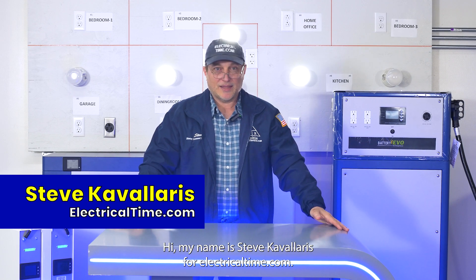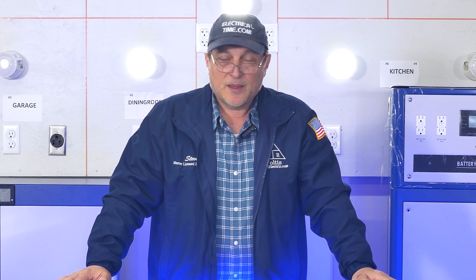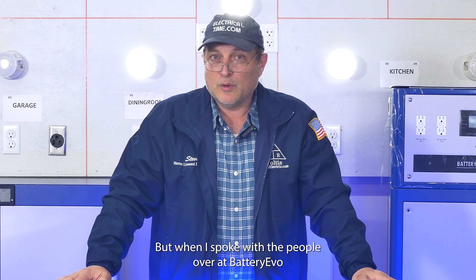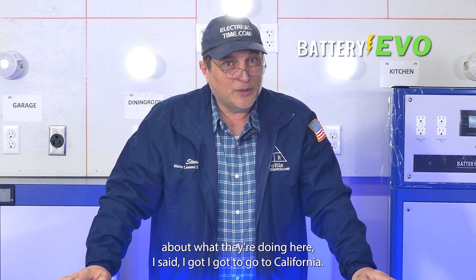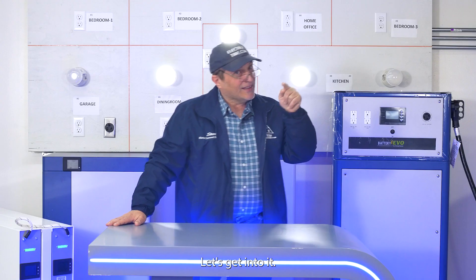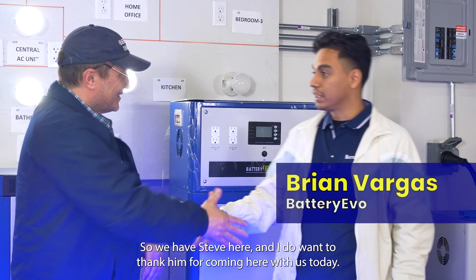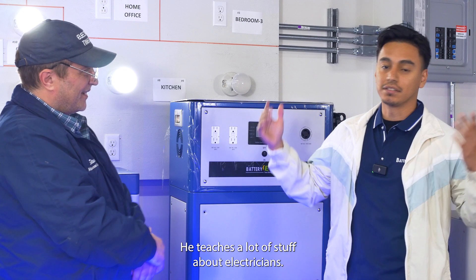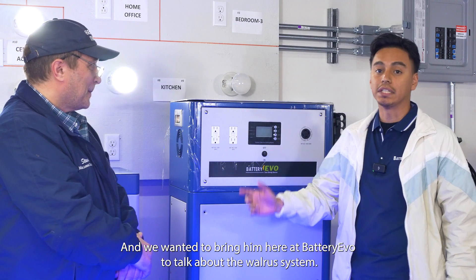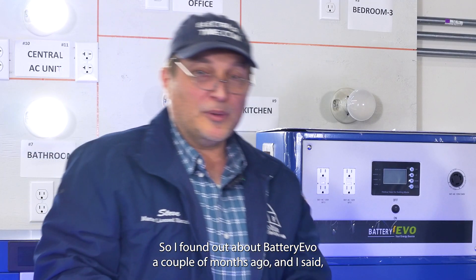Hi, my name is Steve Cavallaris from electricaltime.com. I flew here from New York to California — and I don't like flying — but when I spoke with the people at Battery Evo about what they're doing here, I said I have to go check this out. We have Steve here and I want to thank him for coming. He's an electrician with his own channel, and we wanted to bring him here at Battery Evo to talk about the Walrus system.